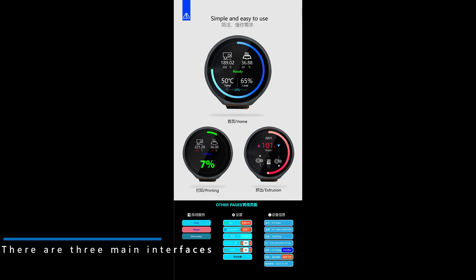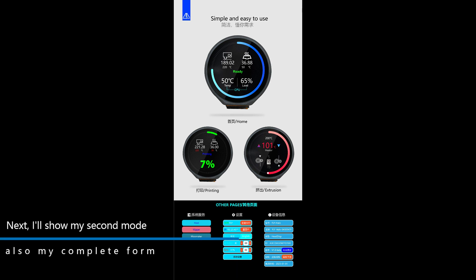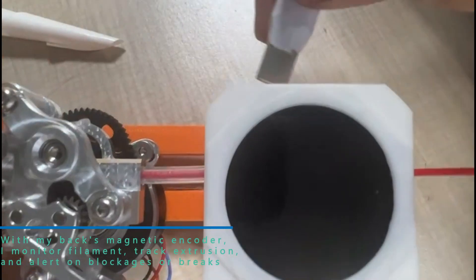There are three main interfaces. I'll show my second mode — my complete pull. With my back's magnetic anchor, I monitor filament, track extrusion, and alert on blockages or breaks.